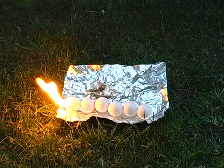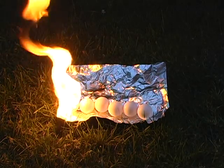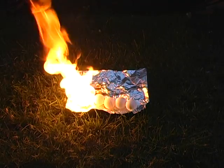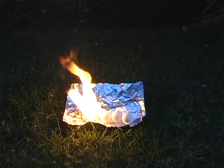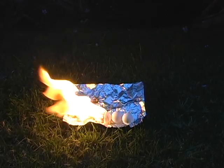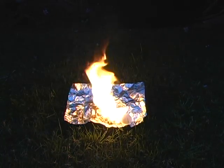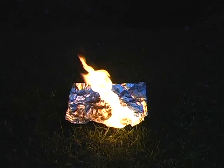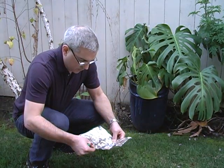Anyway, imagine a burning ping pong ball snake. It takes a while. Barbecued snake, ping pong ball style — very little residue.